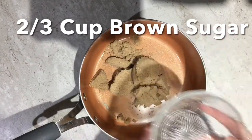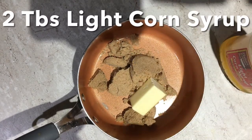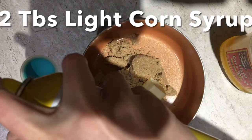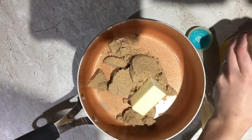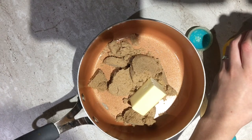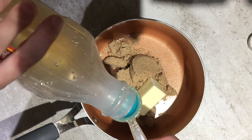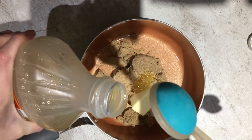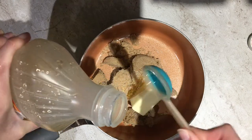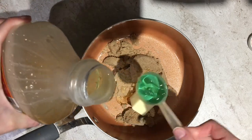Now for the sticky part of sticky buns — add two-thirds a cup of brown sugar, one-fourth a cup of butter, and two tablespoons of light corn syrup to a nonstick pot. When measuring out the corn syrup, it helps to spray down a tablespoon measure with cooking oil so your corn syrup releases easier.